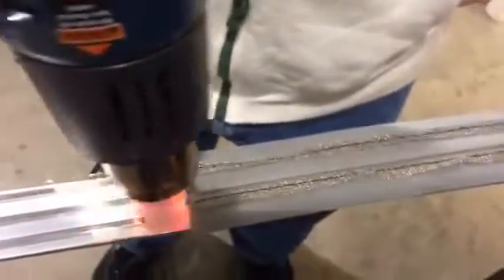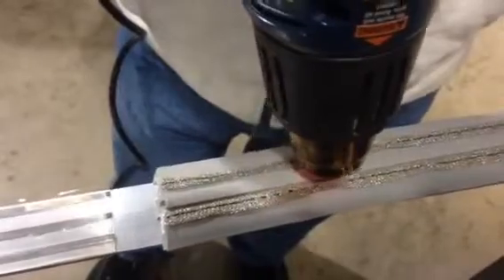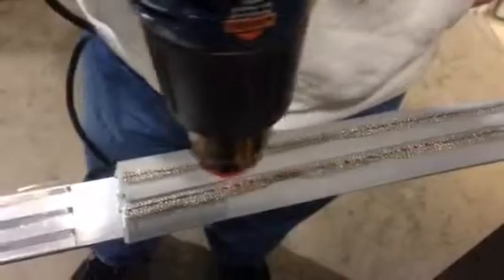We've got some standard shock tape next to it — let's put it on there and see what happens. 800 degrees. Can you smell that? It's melting, the shock tape is spitting and melting right away.